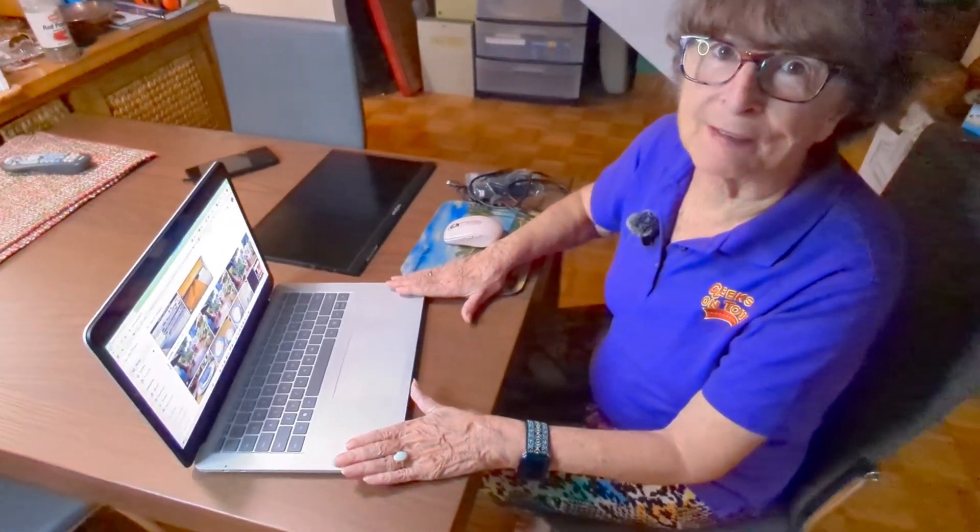I'm going to be taking my laptop traveling and I am so going to miss the workstation I have at home where I have a second monitor. If you've ever worked on a computer with a second monitor, you know there's no going back.